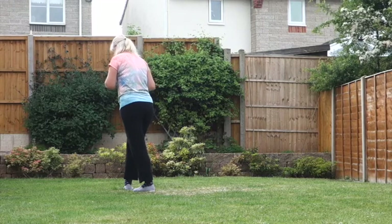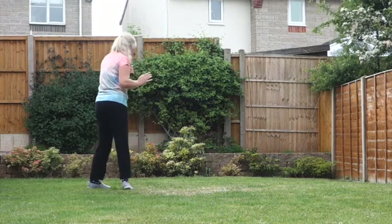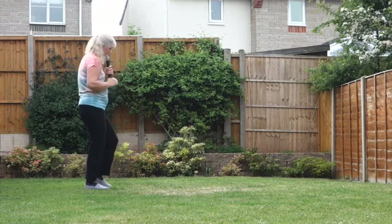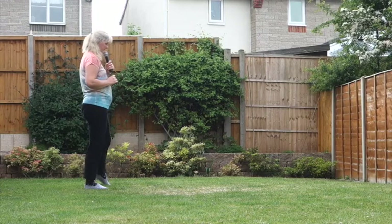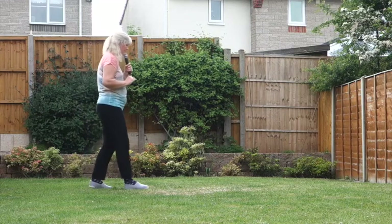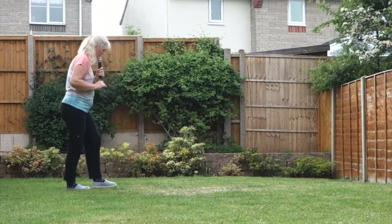From here we're going to make a quarter turn right, stepping back on that left foot. Bring the feet together, point the right to the side, hold, then bring the feet together into a right-footed rocking chair.